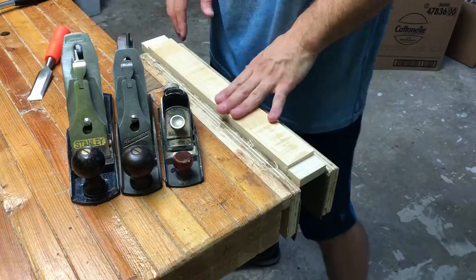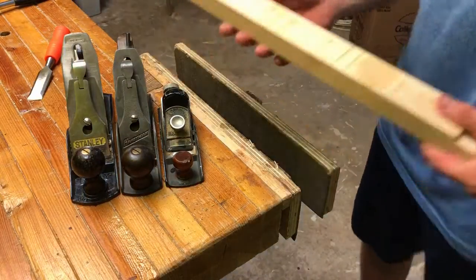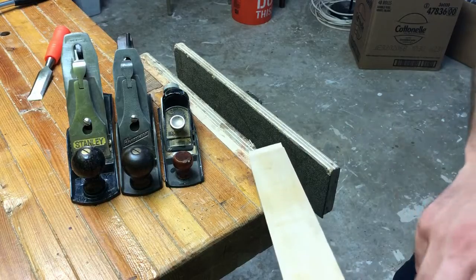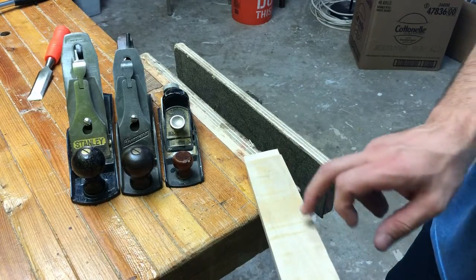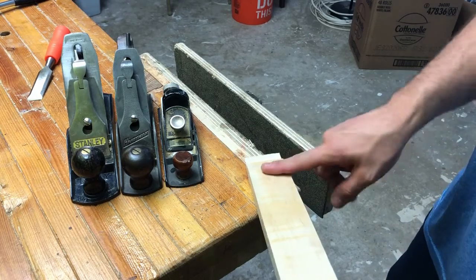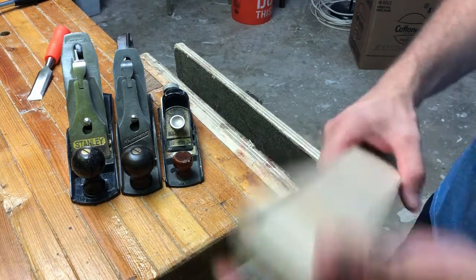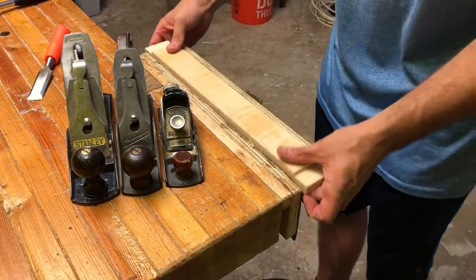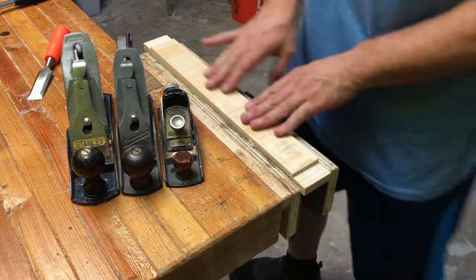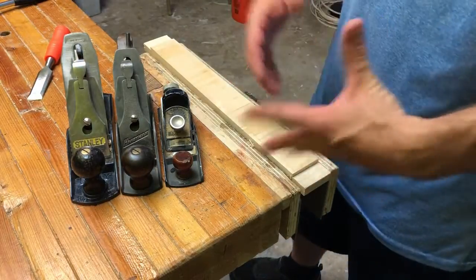I have here a rail for one of my projects right now, and I've planed it down a little bit. As you can see, there are still some marks here from the bandsaw when it was ripped down. Now if you can imagine a much larger version of this board, where you have these little undulations in there, something like the size of my bench here.